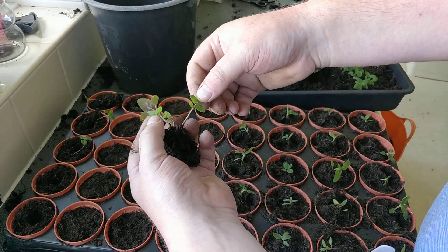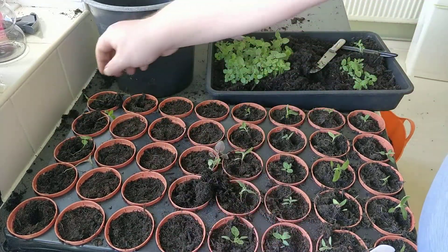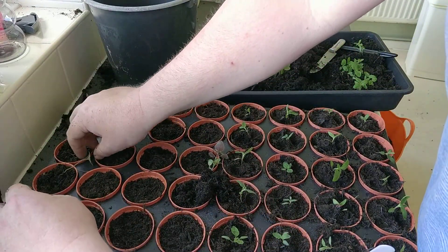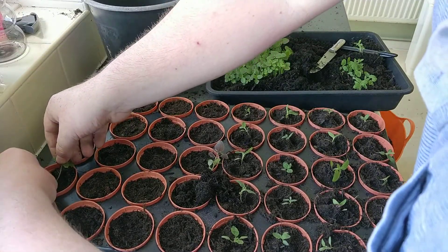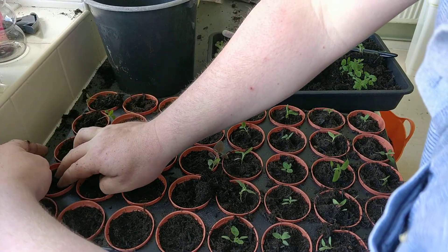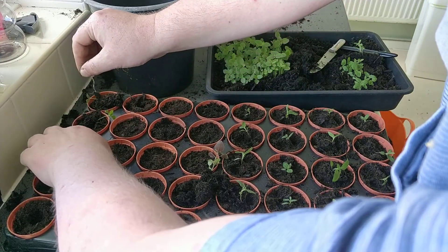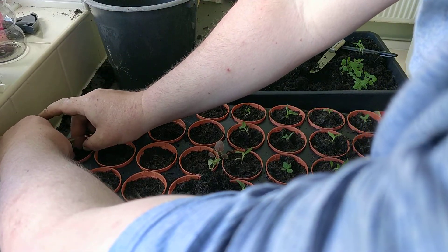As you can see, it's quite an easy job to do. Once they're all in line, simply make the hole a bit bigger, insert the seedling, making sure it's firmed in but not too much, as it's quite a delicate process.